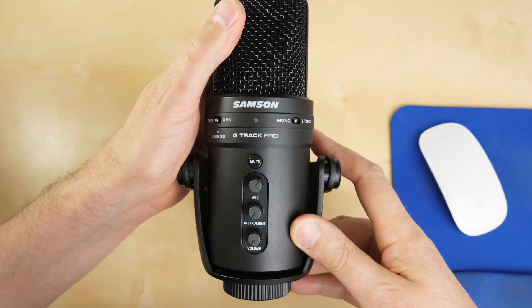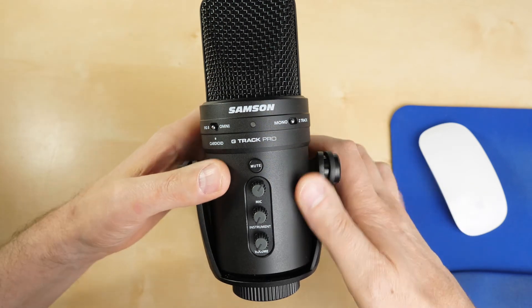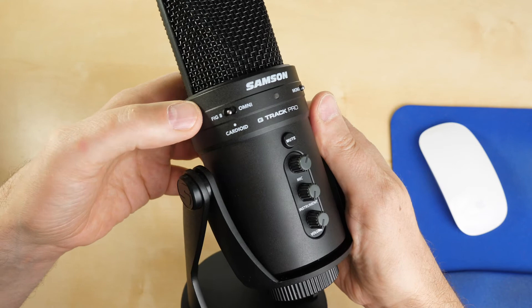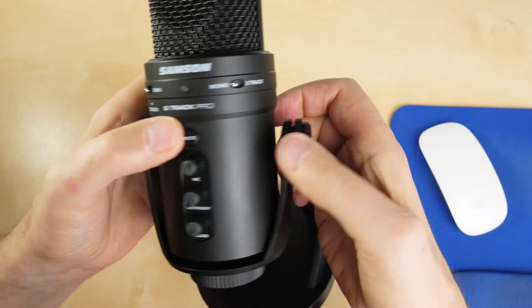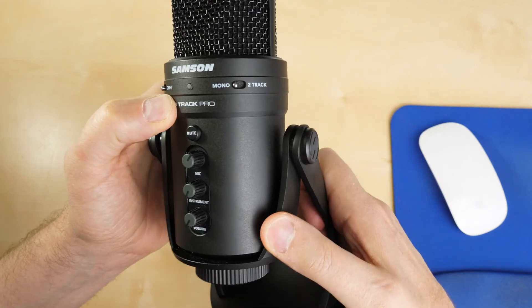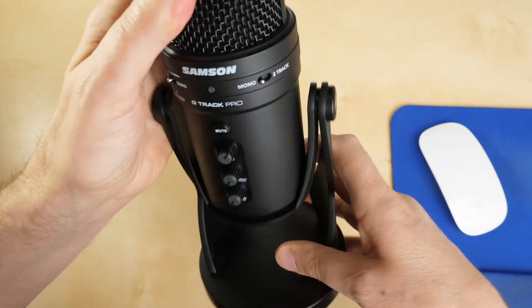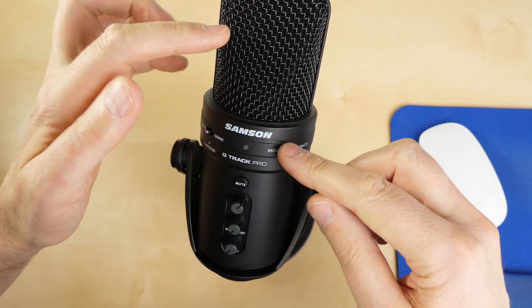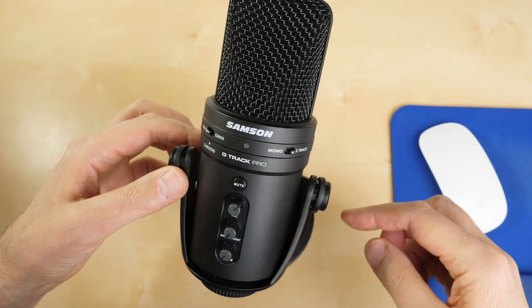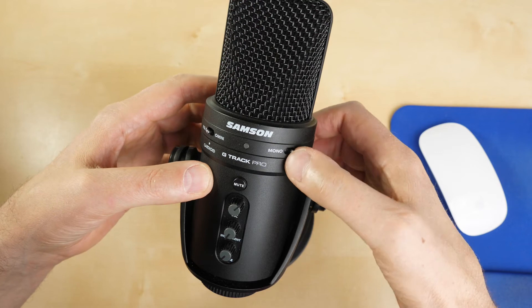Let me quickly go through the switches and inputs on the microphone. On the left we've got the polar pattern selector switch: figure-of-eight, cardioid in the middle, and omnidirectional to the right. On the right-hand side there's a mono and two-track switch. If you're a musician and plug a guitar into the back input, mono mode mixes the vocals and guitar onto one track, while two-track mode puts them onto two separate tracks, making editing easier.